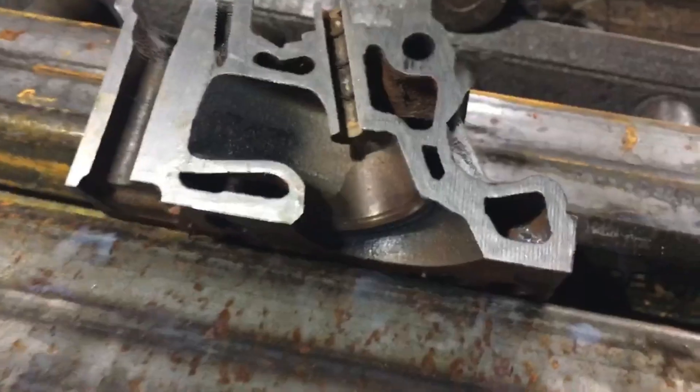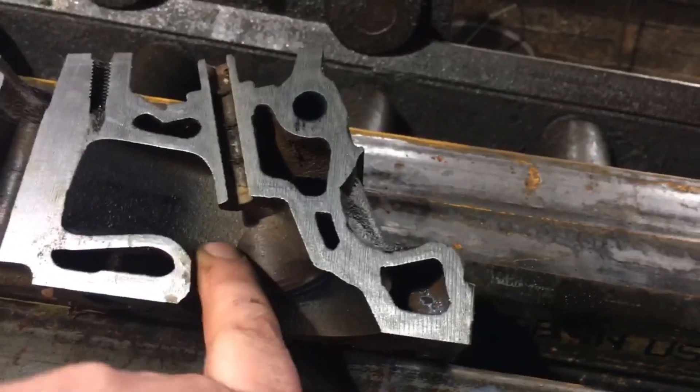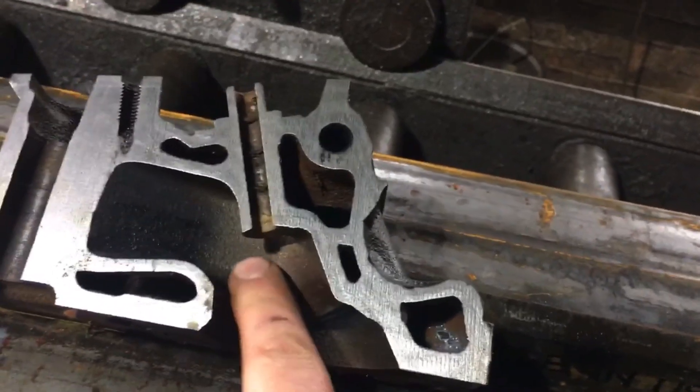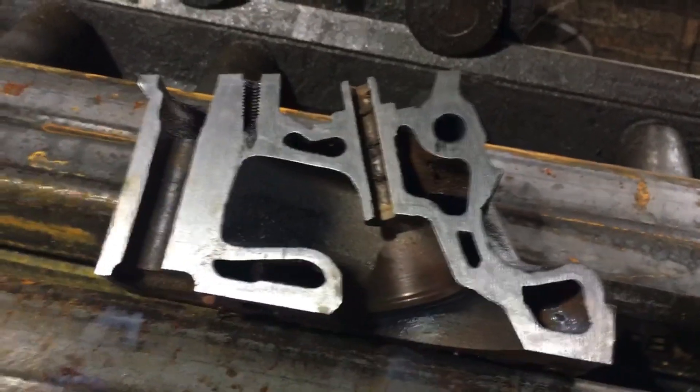When I do E7 heads, I always clean up right here — this transition is always real nasty. Anyway, the exhaust side is cutting right now, we'll take a look at it here in a second.